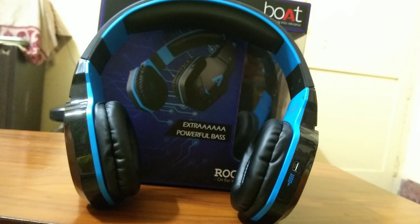That's it for the quick unboxing and quick look. Subscribe to my channel and hit the bell icon so you get the notification for the review video of the Boat Rockers 510 on-ear wireless headphones. Thanks for watching, bye bye, have a nice day.